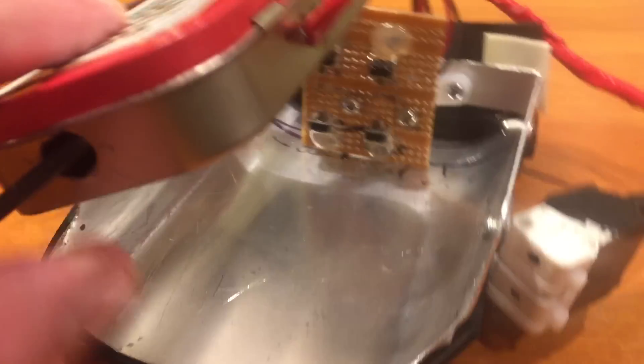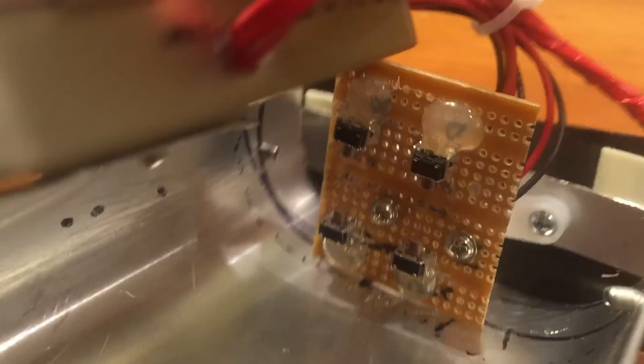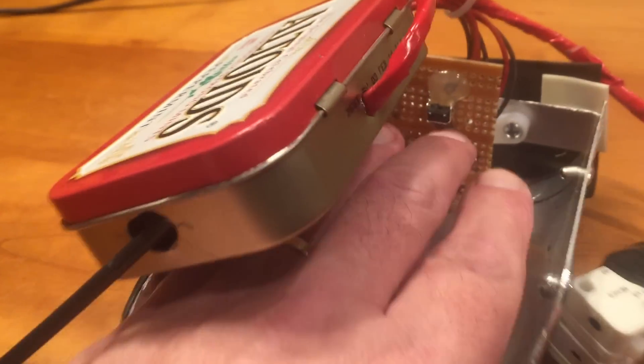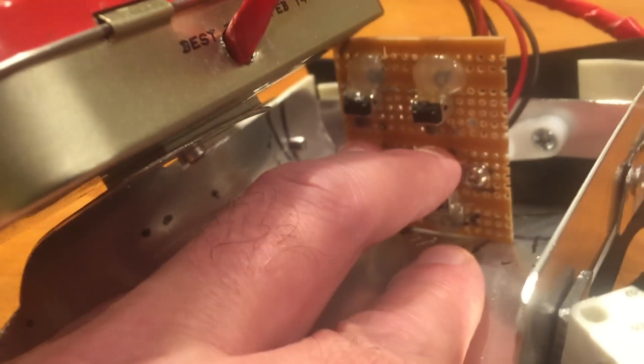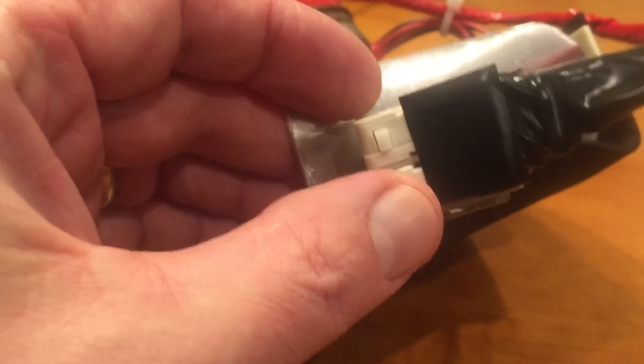We built a frame out of aluminum — any chance I get to use pop rivets, I take it — and added a few buttons: one for the top of the finger, one for the bottom, so we can pull the finger up and down. Two buttons for the thumb. This aluminum frame fits around his cast.